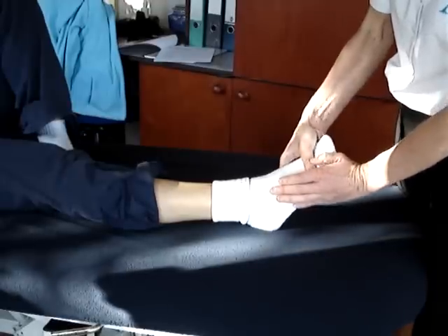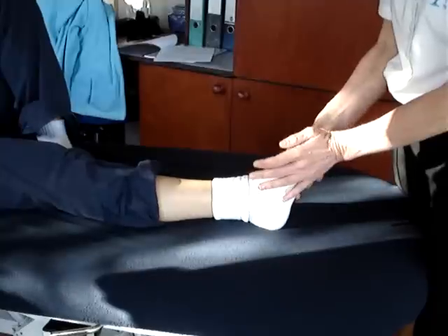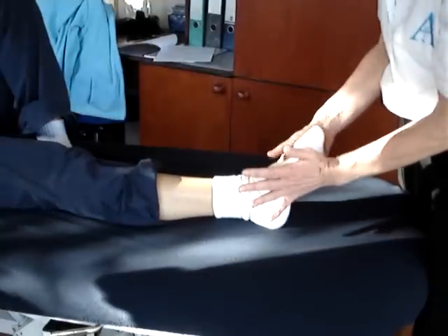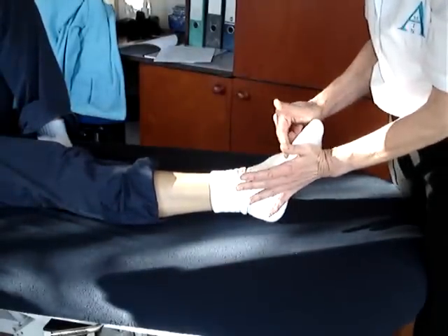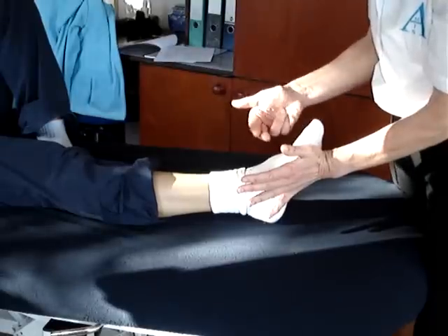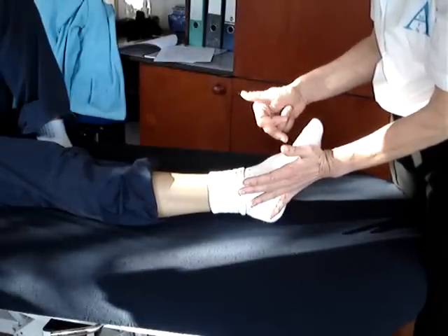To muscle test the tibialis posterior, we put some dorsiflexion in, a bit of inversion, and we ask the patient to push down through their fifth toe, which creates that plantar flexion with inversion. So that's the muscle test for tibialis posterior.